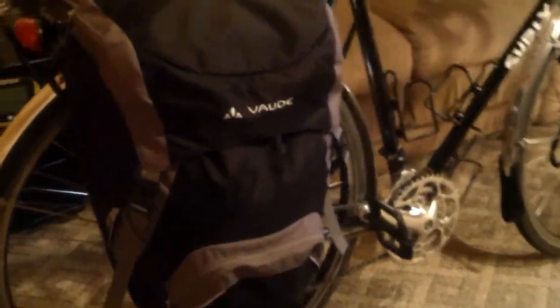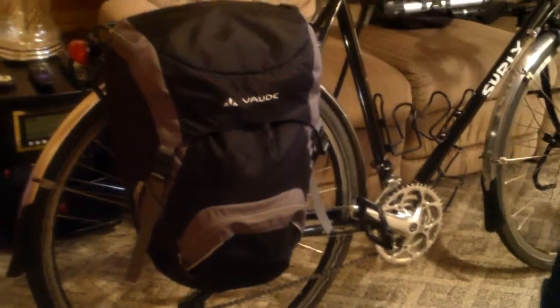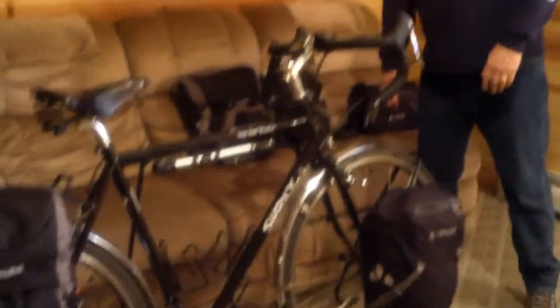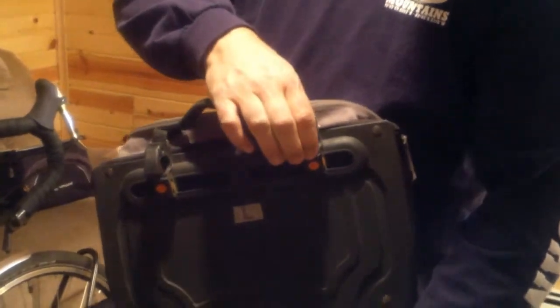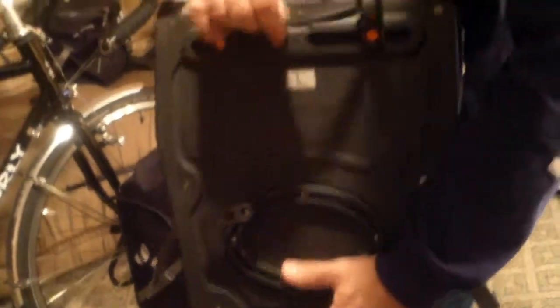We'll start with the rear pannier. I use the Roadmaster version for the rear pannier, and it is not a waterproof pannier — it does come with rain covers. This is what it looks like mounted on the rack, and it mounts the same way as the Ortlieb panniers do from what I can see. I'll grab a partially empty one here and show you the back. It snaps on your rack just like that. When you want to release it, pull the handle. You've got the hook down at the bottom to keep it in place — very similar to the Ortlieb.